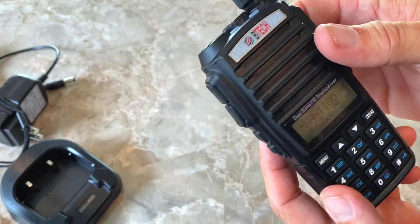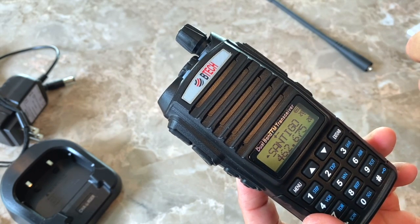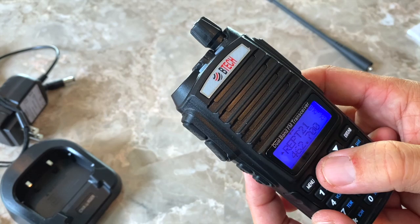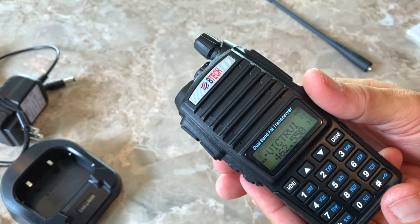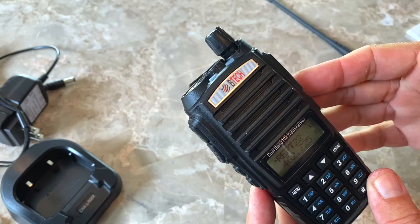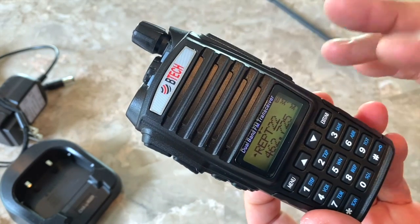I disable the dual channel monitoring because most of the time I only need to talk on one channel. This radio has what's called channel synchronization, which some older UV-5R type radios do not have. I can set it so the channel name shows on the top line and the channel frequency on the bottom line, and when I change channels they're synced together. This radio is also programmable with Chirp, so you can customize channel names and screen colors — you can select blue, purple, or orange, and set different colors for transmitting versus receiving.